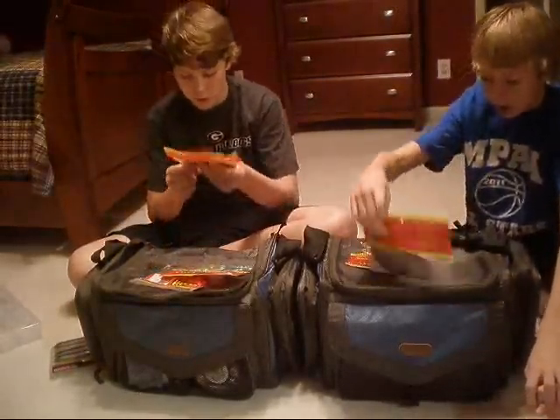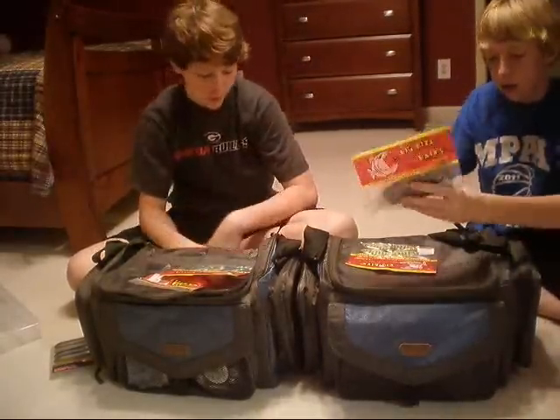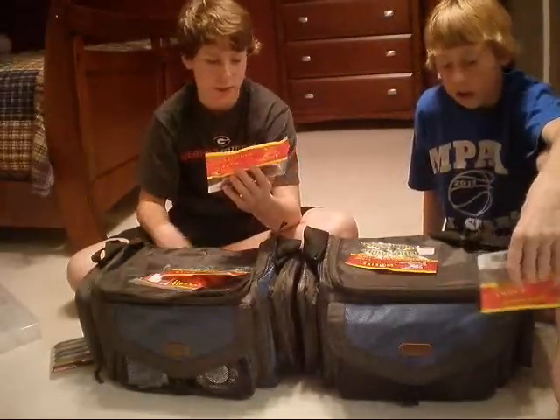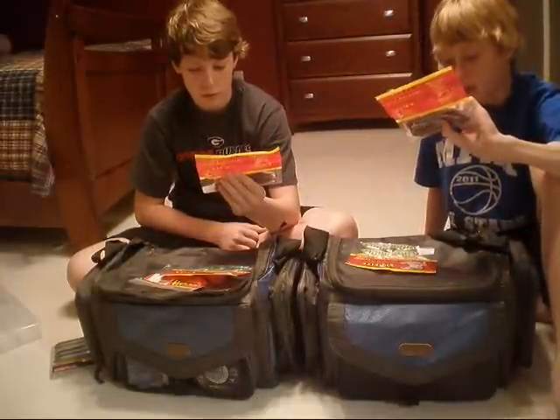We have these regular worms from Big Bite. Academy is one of the only places that carries Big Bite — one of the only stores that actually carries Big Bite made products, and we really like them. The color is a Big Bite bass color.